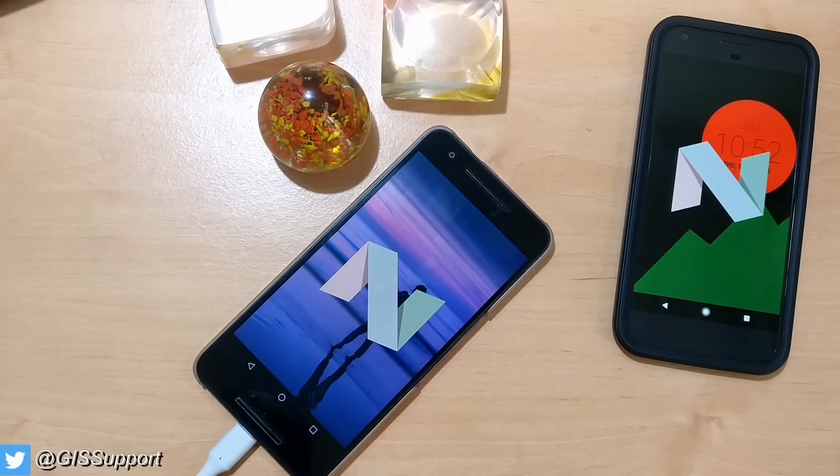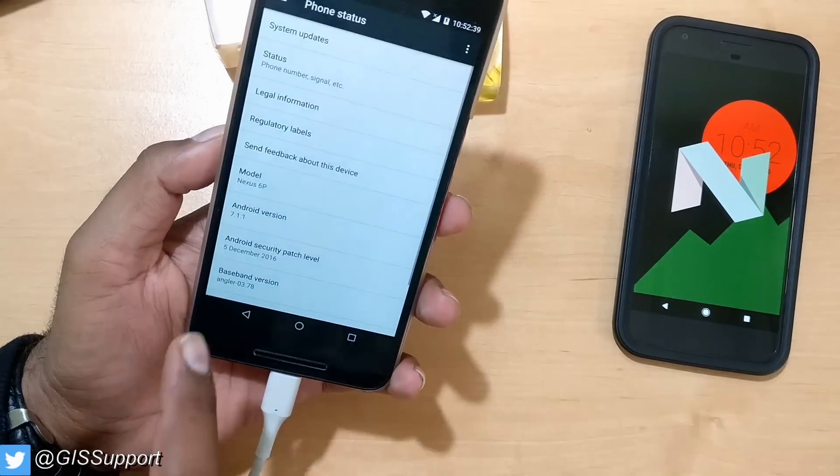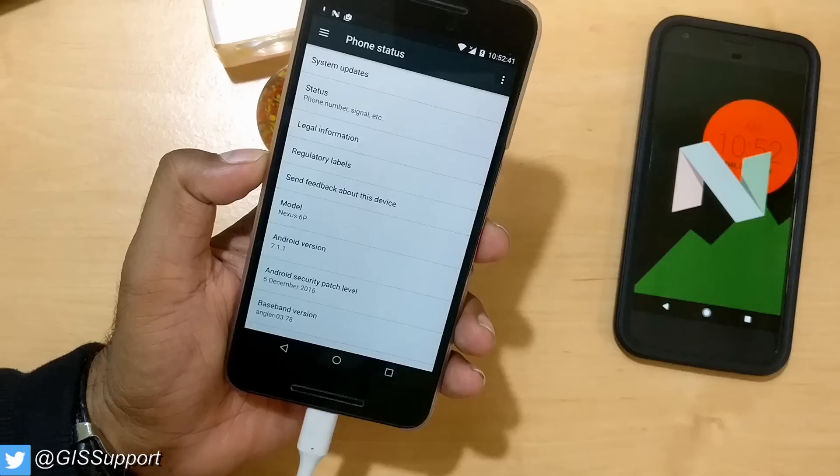Hi guys, welcome back. This is an updated video — I'll let you know soon why it's updated. Today we are going to see how you can root your Android device running Android Nougat 7.1.1.